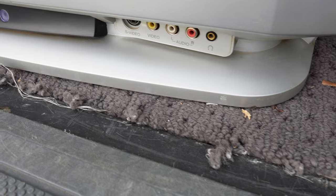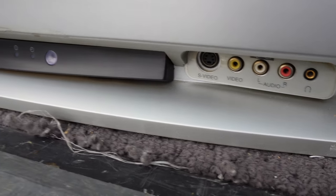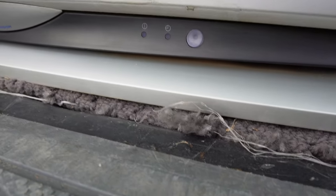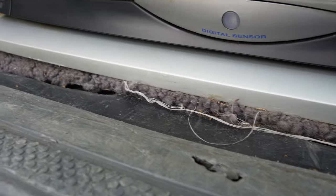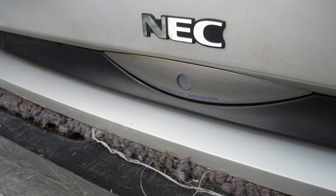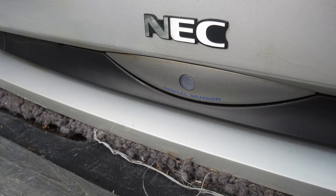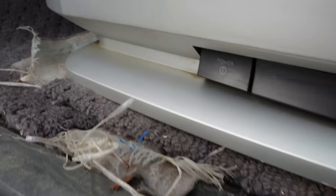Down here at the front we have an input — S-Video — and that's the only S-Video available to the television. There are also status indicators and probably an infrared receiver for the remote. There's a digital sensor that probably automatically adjusts brightness and picture characteristics depending on the light outside the television. And there's the NEC badge.